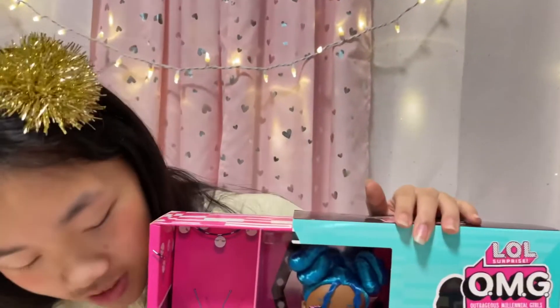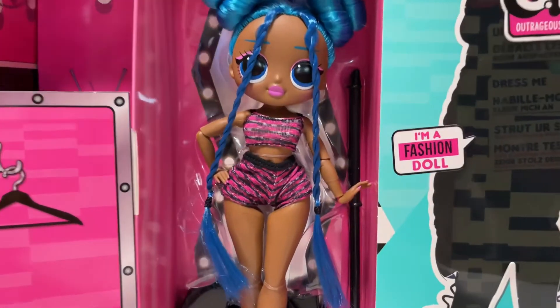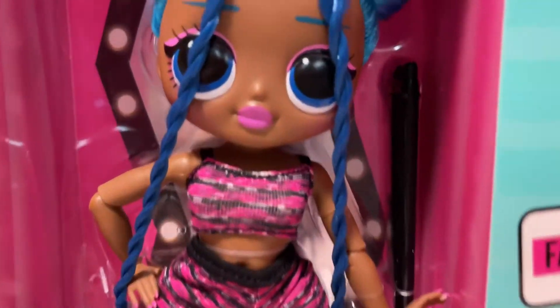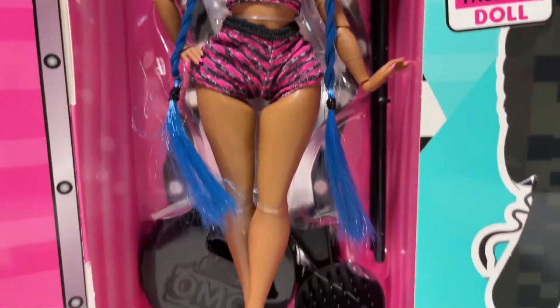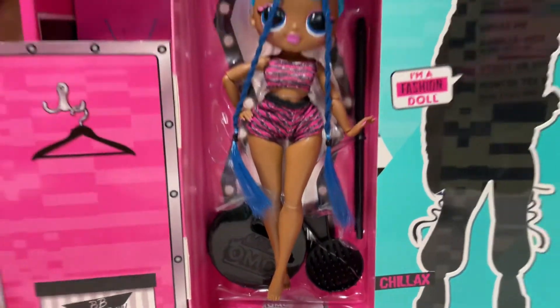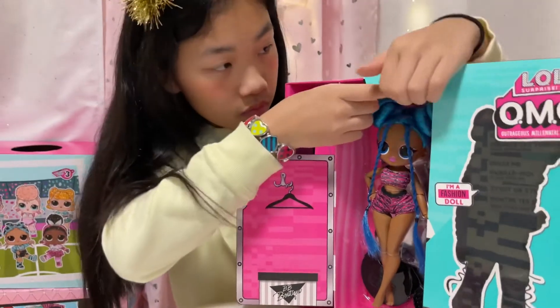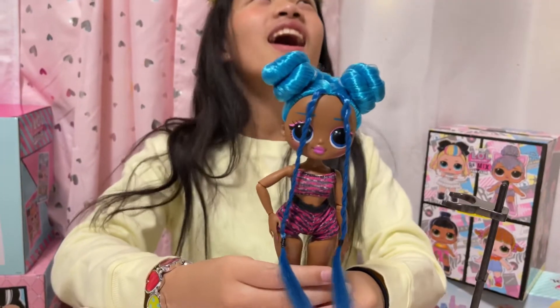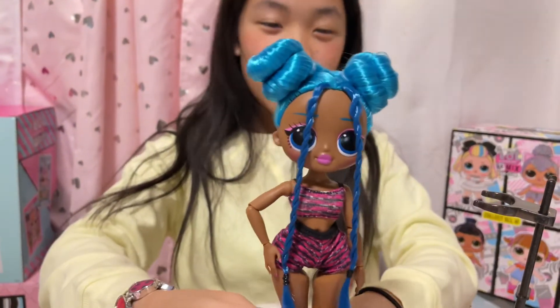Let's open her! Are you guys ready to see her? Here she is — she's so pretty! She looks like her little sister, so cute. Let's take her out of the dressing room. Look, she's out of the box — she's so pretty! And now you're gonna watch me do magic.